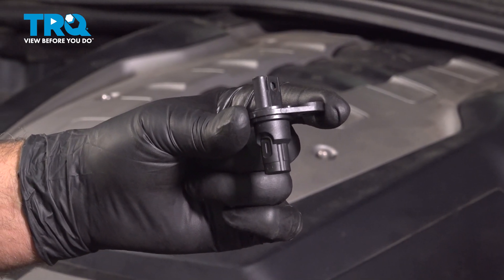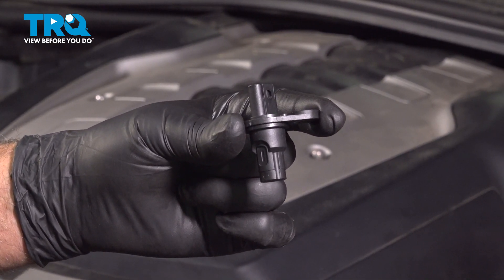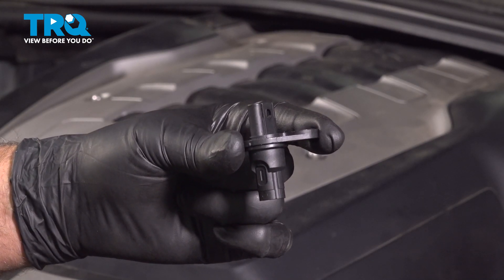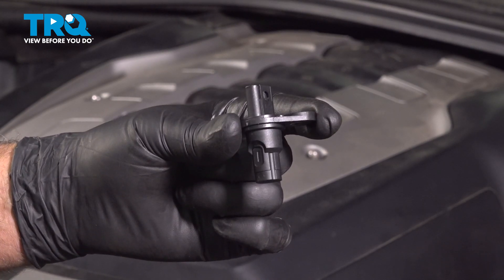In this video, I'm going to show you how to replace the cam sensors on this BMW 550i. These are going to be located in the valve covers at the top of the engine. Let's get into it.